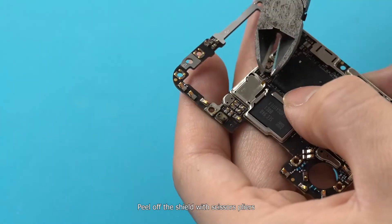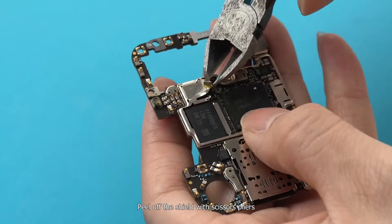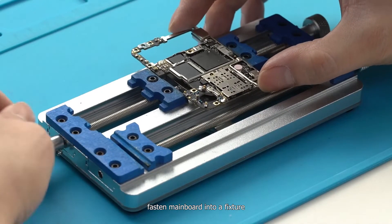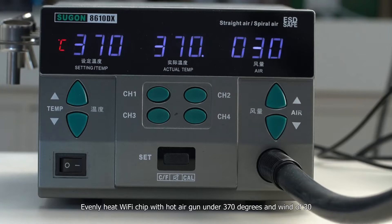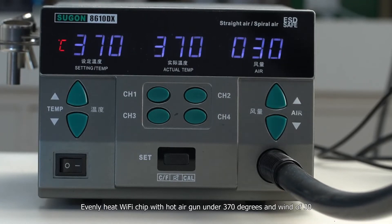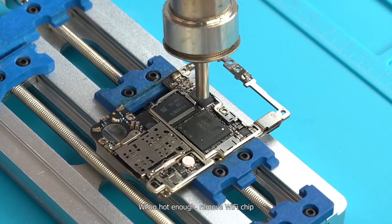Peel off the shield with scissor pliers and fasten the main board into a fixture. Evenly heat the Wi-Fi chip with a hot air gun at 370 degrees and wind of 30. When hot enough, remove the Wi-Fi chip.